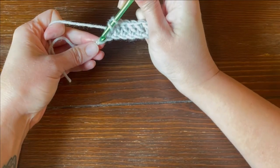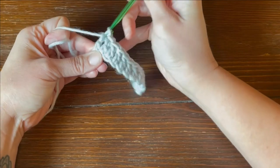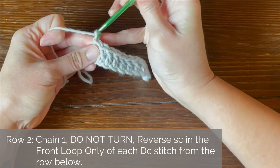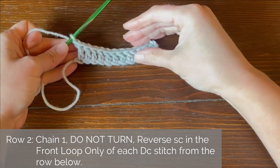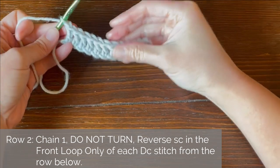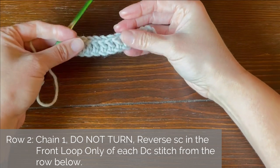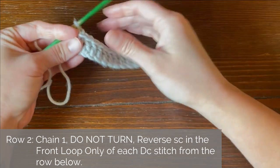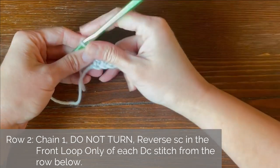And last double crochet stitch for row one. For row two, we are going to chain one, but we do not turn. Every row that we are going to be working is going to be worked on the exact same side of this work. We never turn our work. And that is one of the intriguing things about the corded ridge crochet stitch pattern — we never turn to work the wrong side. We're always going to be working the right side of the work.